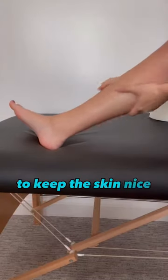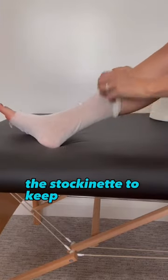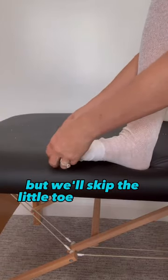First, we want to put the lotion on to keep the skin nice and healthy. After that, we want to pull on the liner, the stockinette, to keep the skin safe. Then we want to put our toe wraps on, each toe by itself, but we'll skip the little toe for comfort.